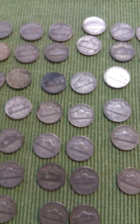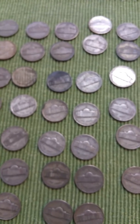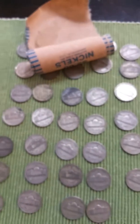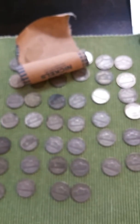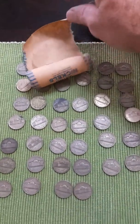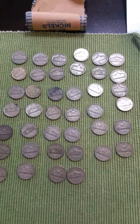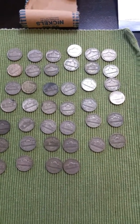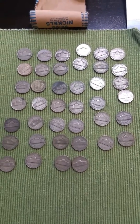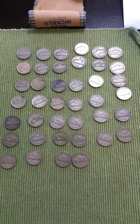So I thought I'd share this with you — 40 War Nickels for $45.32, shipped to the house. Y'all have a fine day. Give me a thumbs up if you enjoyed this less than 10-minute video. Bye-bye.